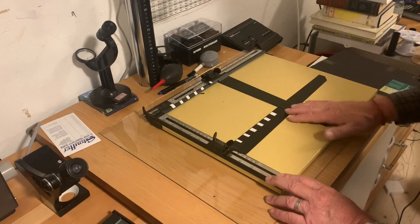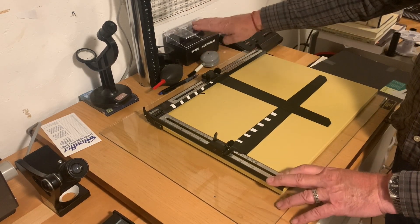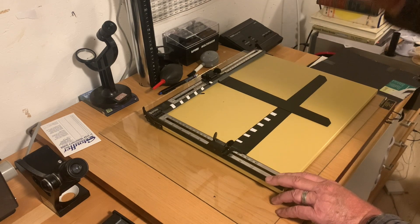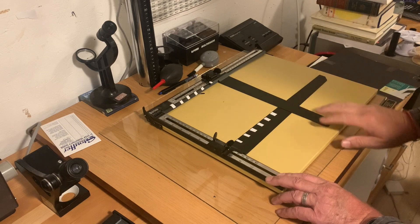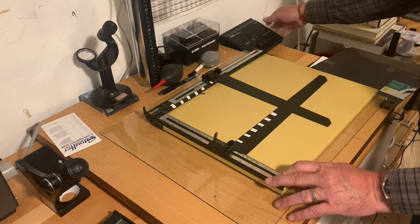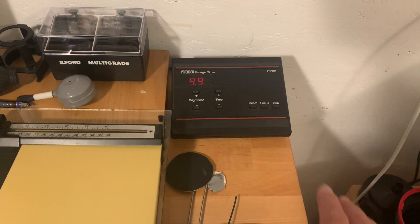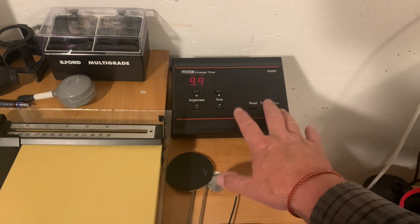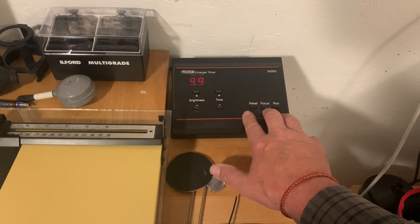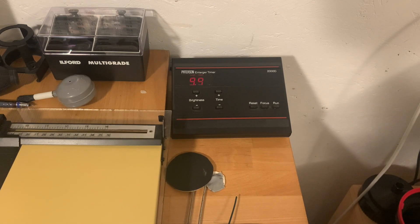Now the next thing you're probably going to need is either a set of multi-grade filters — these are Ilford multi-grade filters, although I think Kodak do some as well — or you can use a color head on your enlarger, and we're going to look at the enlarger later. You'll see that I actually do use a color head on my enlarger. The next thing you're going to need for accurate exposure is an enlarger timer. This is my enlarger timer, it's a Paterson, a relatively reasonably priced timer. You can get much fancier ones from people like RH Designs, but honestly I don't think you need one because this gives you everything you need to accurately time exposures.